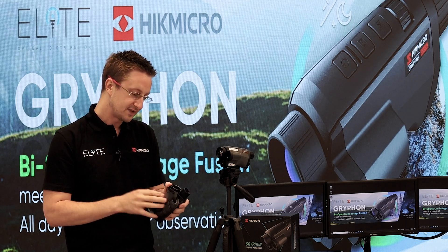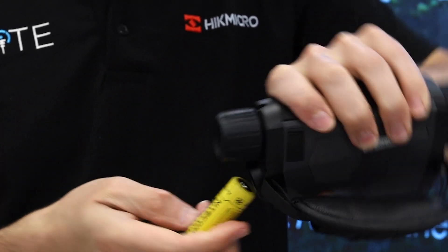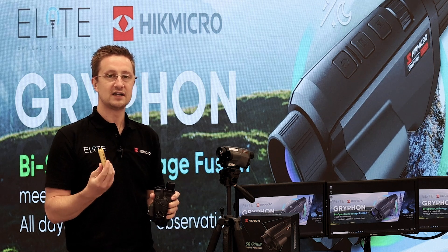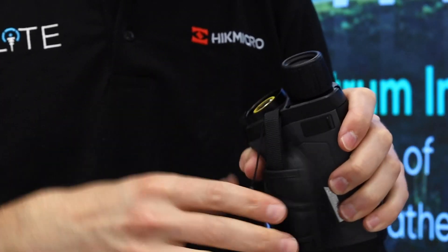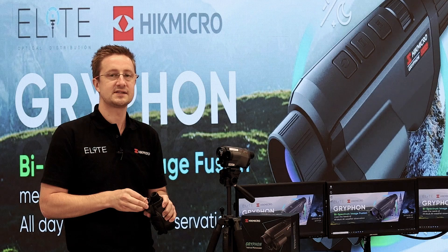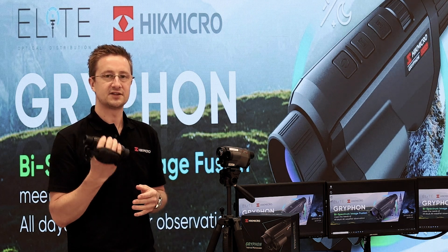The other thing you're going to notice is the detachable battery — it's easily removable and runs on an 18650, the common night vision battery that's readily available, giving you around four hours of runtime. Just pop that in; there's a rubber seal that keeps everything waterproof. This unit is also IP67 rated, so you're not going to have any problems using it in the rain.